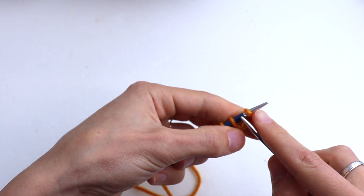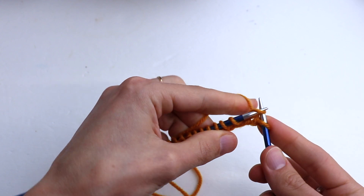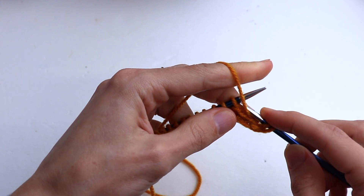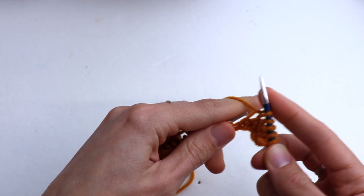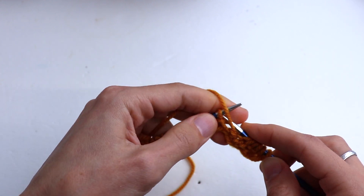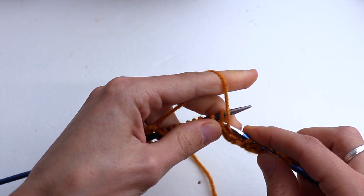If you are knitting in rounds, the second round will be the same as the first one. In rows, slip the first stitch, knit one, purl two. So we knit the knits and purl the purls. Knit one, purl two — repeat till the end.